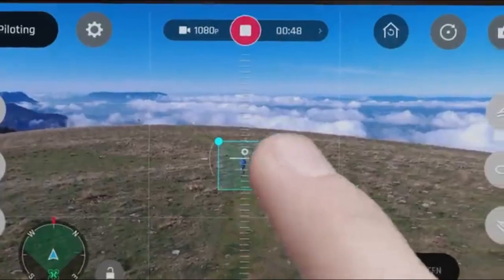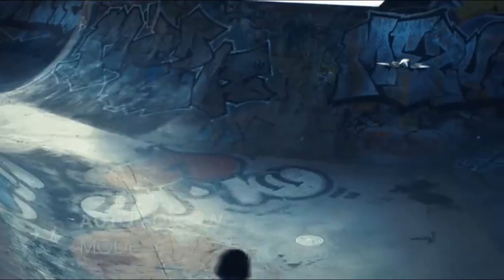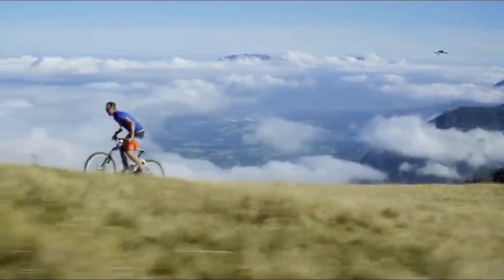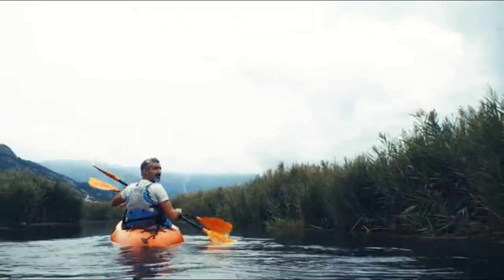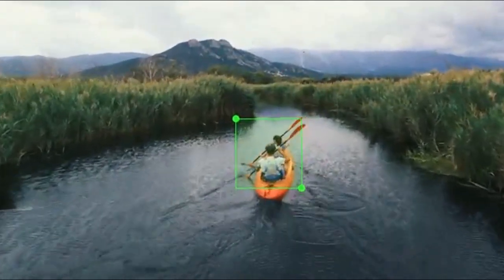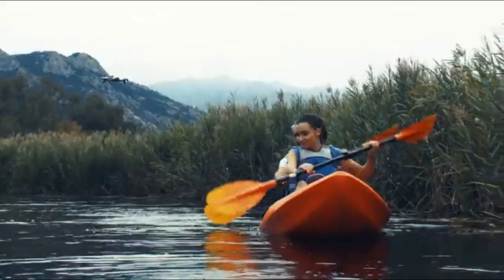Take off, target, and go. It's as simple as that. Auto-follow films you completely autonomously while you're running, pedaling, riding, or rowing. Bebop 2 combines advanced visual recognition and GPS data of your phone to provide high-precision tracking.